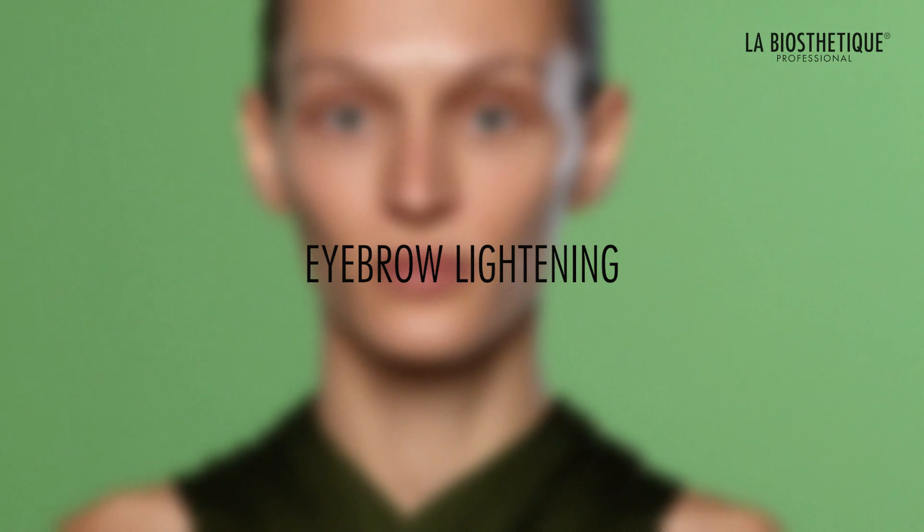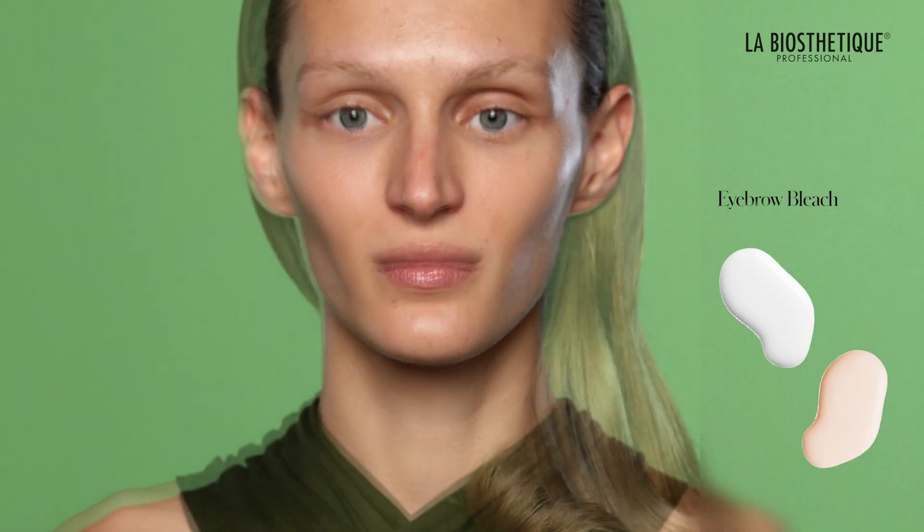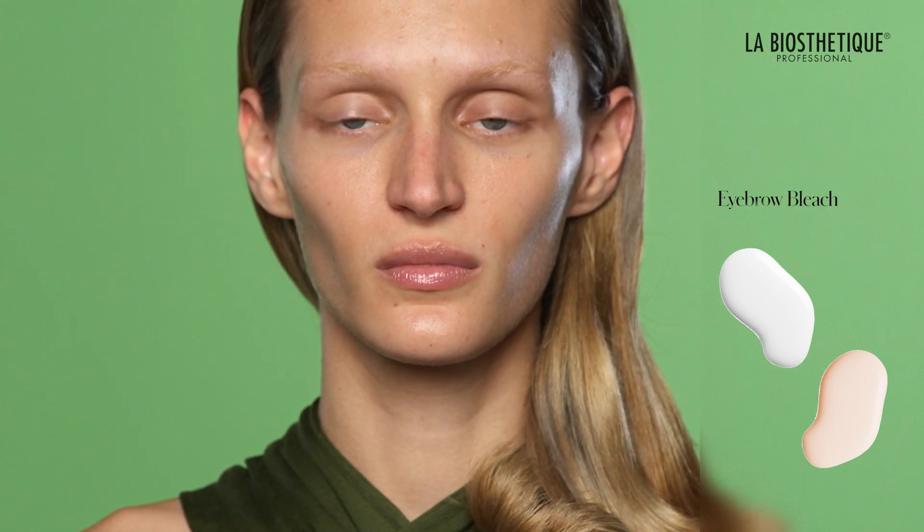For this makeup style, you have the option to lighten the eyebrows to match the look. If you or your client are interested, use the appropriate products for this step. Bleached eyebrows can be a high-end beauty fashion choice and add fun to your beauty routine.